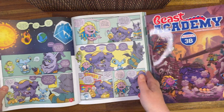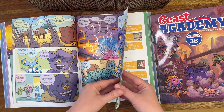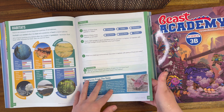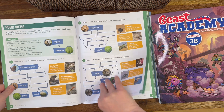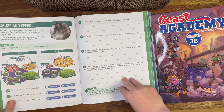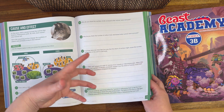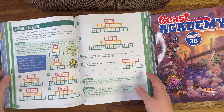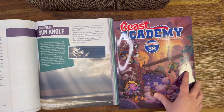It has the comic book layout like the math curriculum, where you read a comic and then it asks you some questions and you take it in that way. It also has either some experiments or more like thought exercises — what would happen if you did this, and what would happen if you did that.